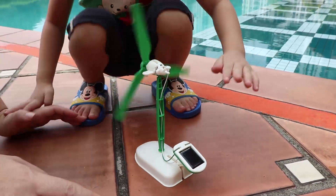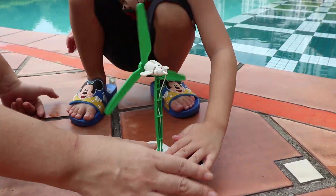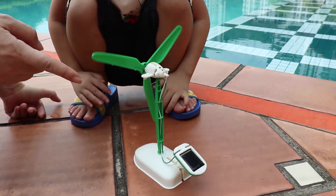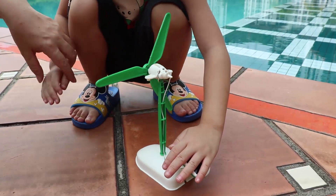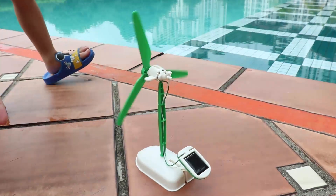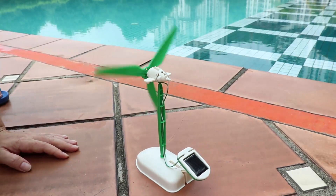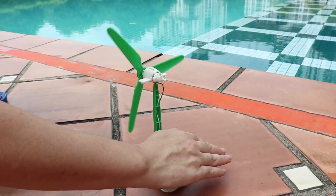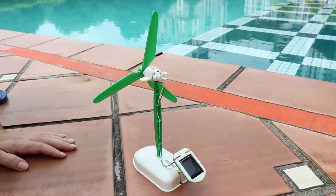Cover it totally — it's stopping, it's stopping, and it stopped. Open it again and it's turning. Give it some time — yes, and it's turning again. If you cover it, it will stop. It's the power of solar energy.